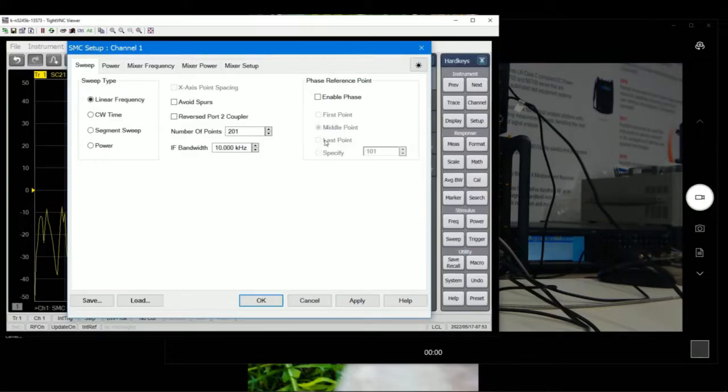Because we're going to measure phase information on this mixer and we are on Scalar, we have to click on the Analog Phase option. There are different types of measurement protocol for phase — either the first point, midpoint, last point, or a specific number of points. You can check the Help section — just type 'phase reference point' and it will spell out all the information you need. If you can't find any, you can engage Keysight support in your local area.